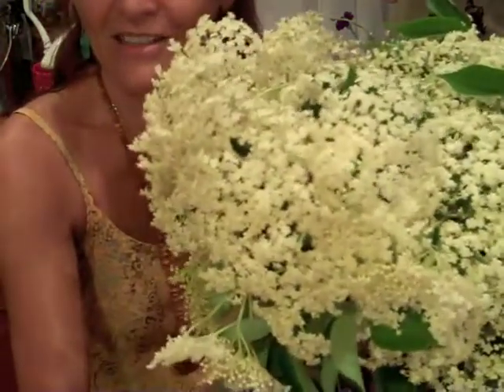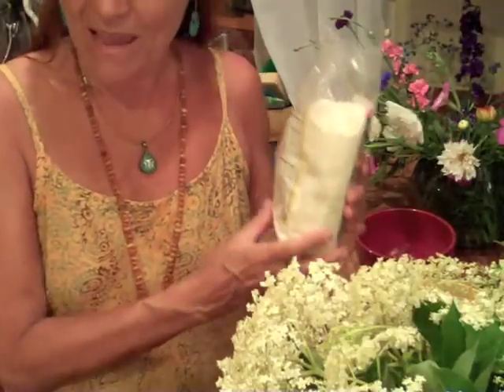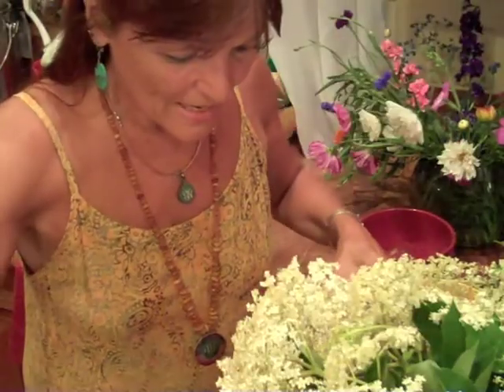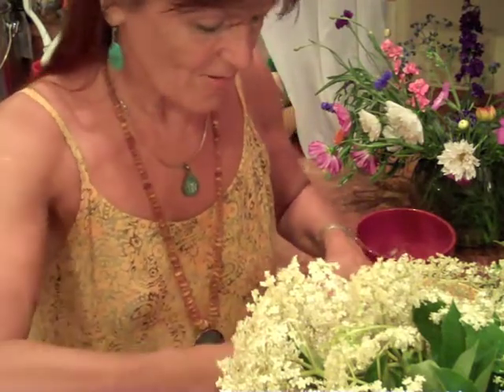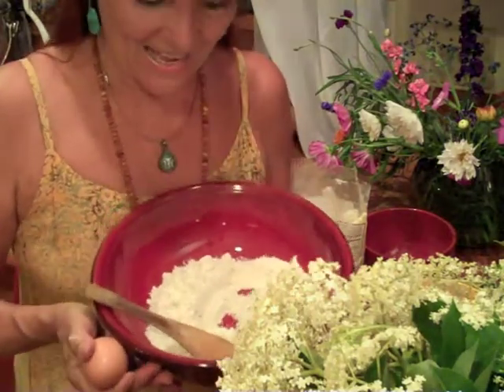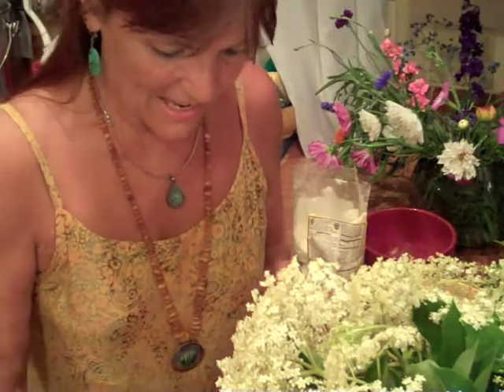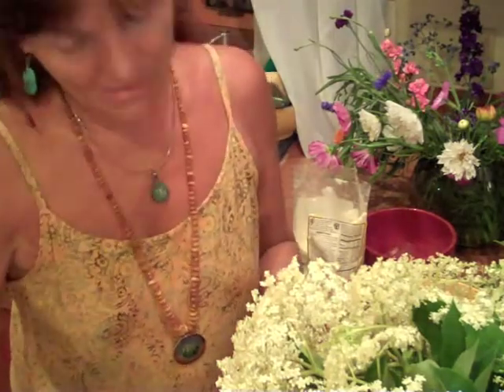I'm Verena Smith. I'm going to make elderflower fritters, or elderflower pancakes. I'm using a gluten-free pancake mix and I'm going to make about three cups worth of batter. Here I have the flour and two eggs that I will put into it — and they are of course organic.